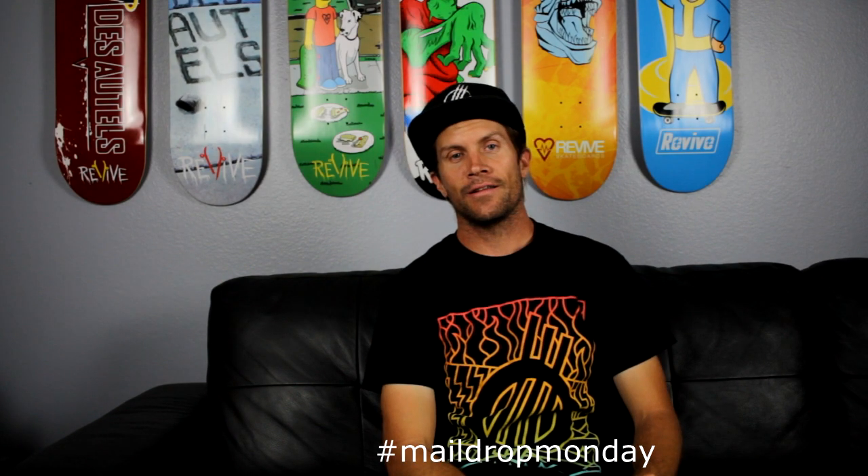What up YouTube? Here we are - Mail Monday. It's Monday again. Monday does come every week. So we got the mail here. Let's open it up.